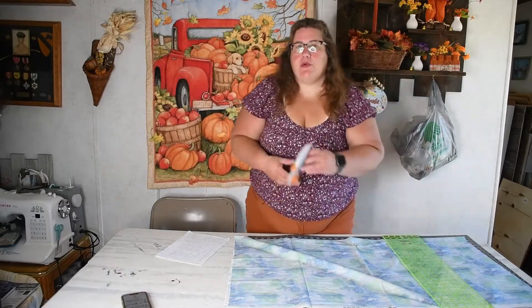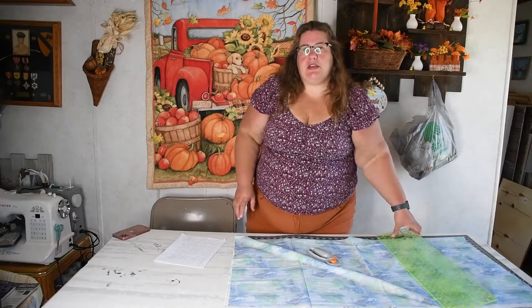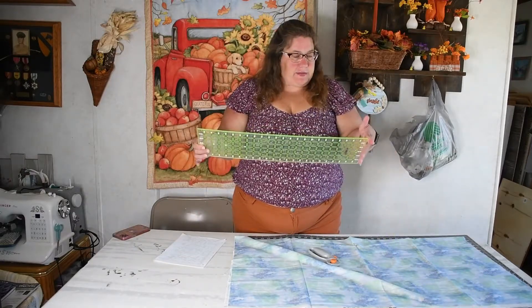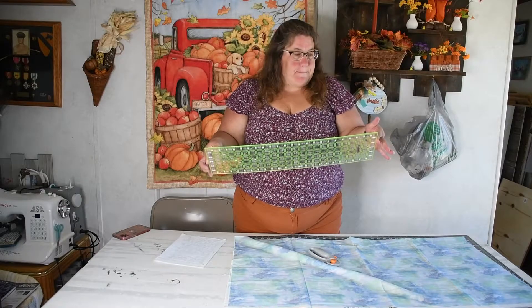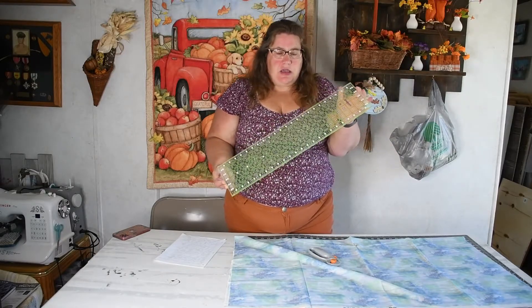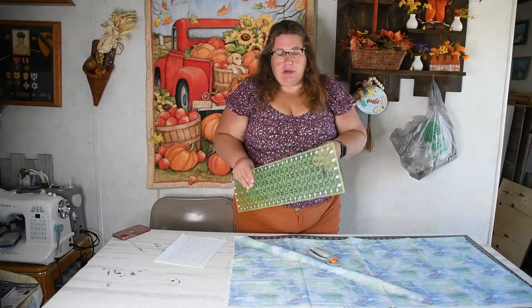So to get started cutting your fabric, you're going to need a rotary cutter — a sharp one. Make sure your blade is new and nice and sharp. You're going to need a ruler. I like to have one that's at least 6 inches by 24 inches; it makes it great to be able to cut the full fabric.